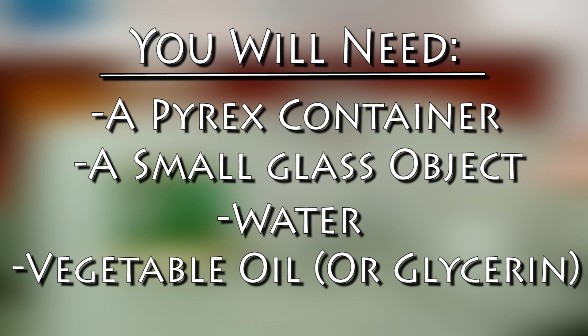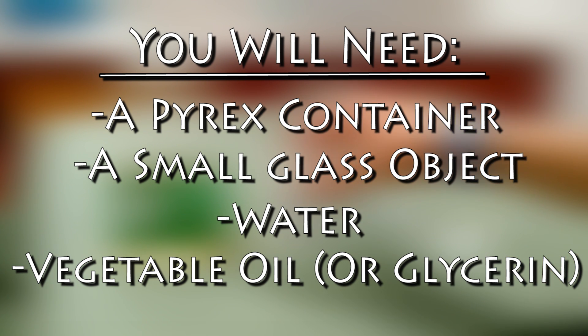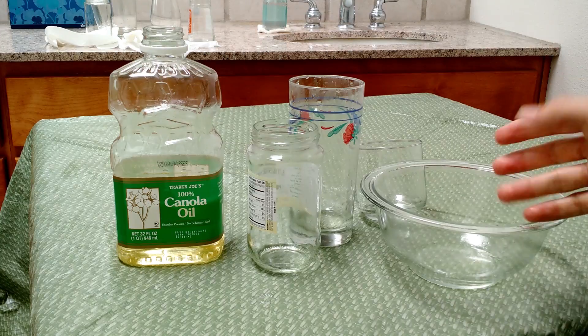All you need for this to work is a Pyrex container of some sort, such as a measuring cup, a glass, or a mixing bowl, a smaller glass object to put inside the first one, like a test tube or just a smaller drinking glass, some tap water, and then also some vegetable oil, although glycerin will actually work slightly better if you have it.